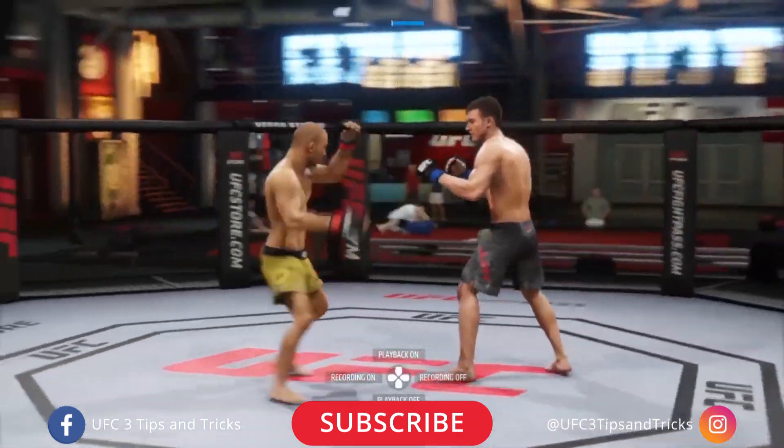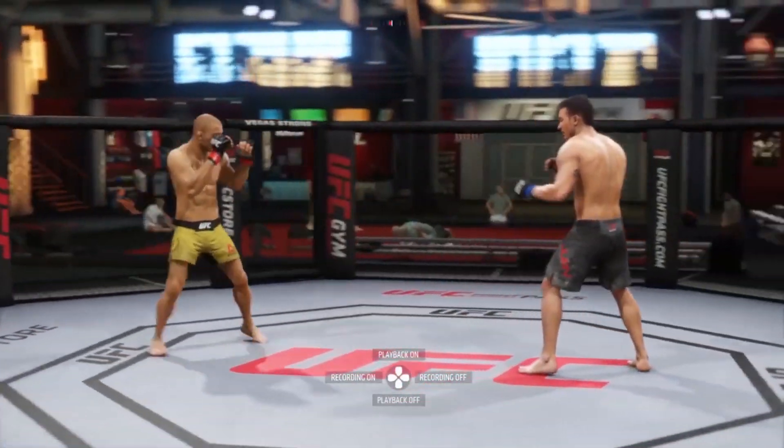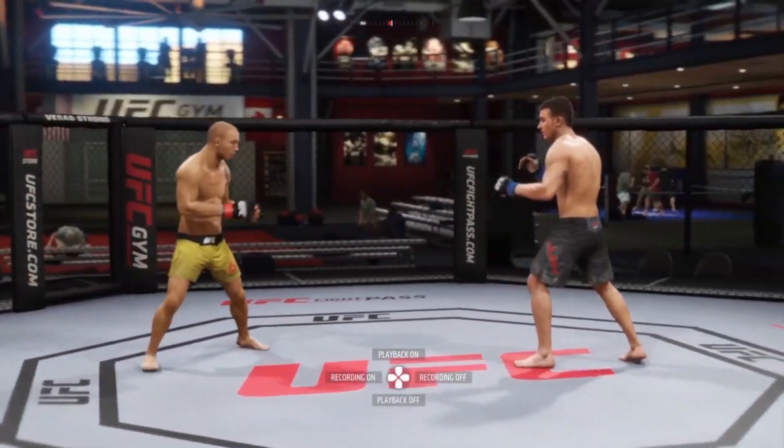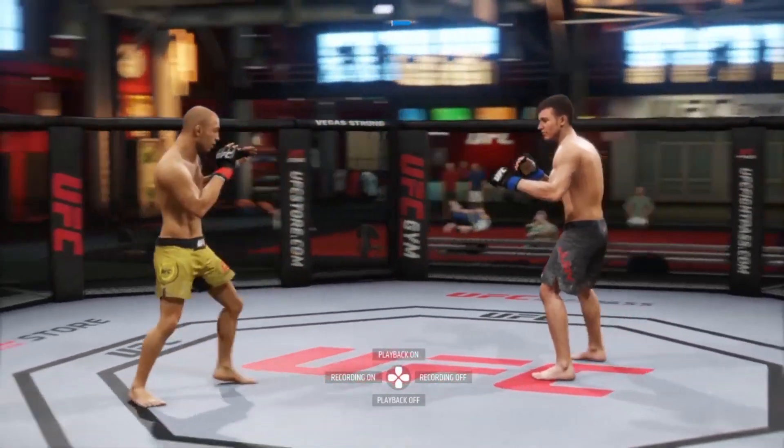If you follow that logic of stepping into your leg kick, you'll notice you get that buckling effect and it does more damage. So now that you know that basic baseline tip, let's talk about how to actually set it up in a real fight, because your opponent's not going to be standing still like Miles Jury is here.